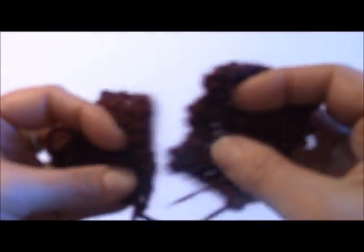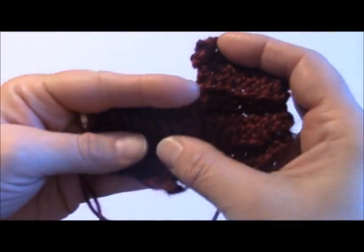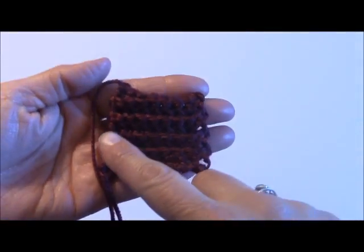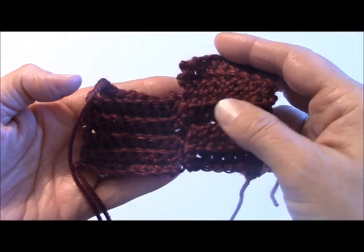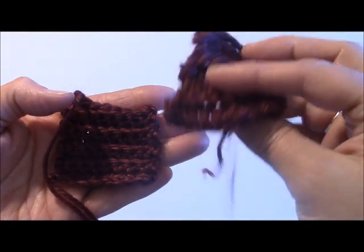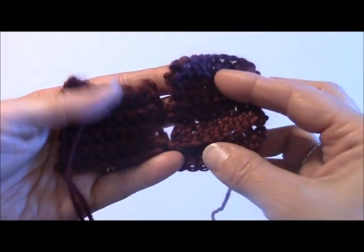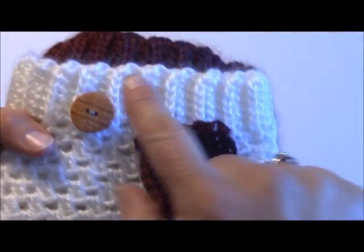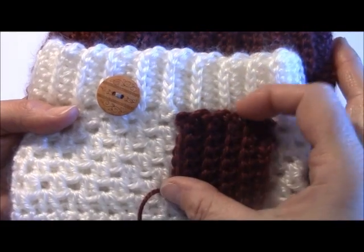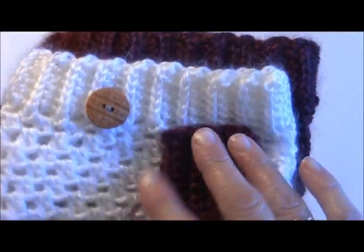I've also got a couple of samples to show you, just so you can see the difference in the width of your stitches. On the left hand side is a single crochet, and on the right hand side is a double crochet rib stitch. You can see how the right hand side is wider between your rows compared to the left hand side. This is a single crochet and this is a half double crochet — it gives you a little bit of a wider rib.